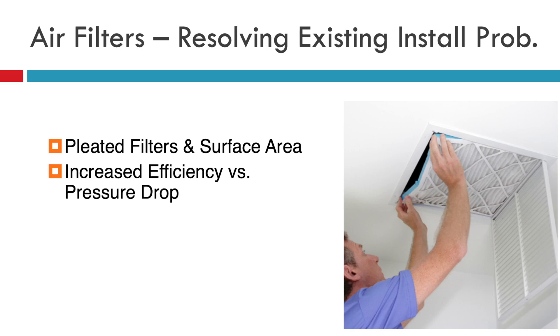There are a few problems we see when it comes to addressing existing installation problems. Keep an eye on pleated filters and surface area. It's really easy to design a one-inch pleated filter that's MERV 7 or less to handle the volume of air and the velocity that you want. If you have a really high-efficient filter in a return grill like in this picture, you probably want to try to increase the pleat depth with a two-inch or three-inch style that slides up into that return box — there are a few manufacturers that make these, and they'll likely quiet down that system and increase the time before that filter has to be replaced.